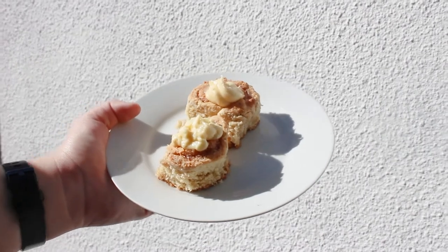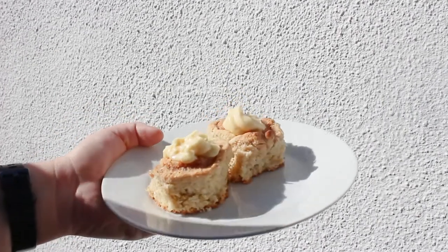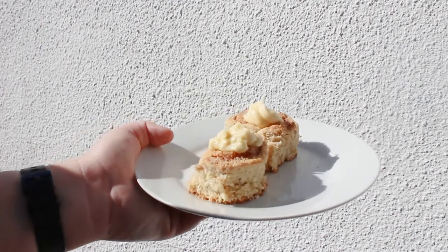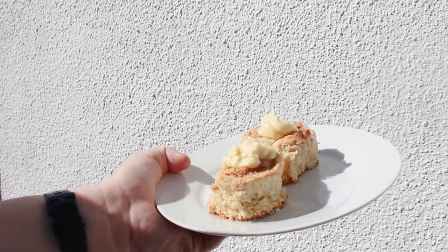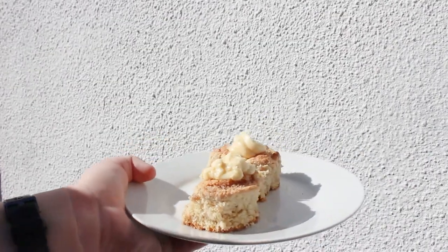Hey guys, welcome back to my YouTube channel. Today we're going to be making some cinnabons — cinnamon rolls, whatever you'd like to call them. This is the first video of food that I'm making where something doesn't come from a box.